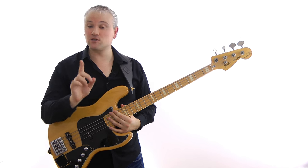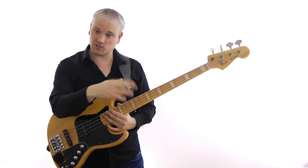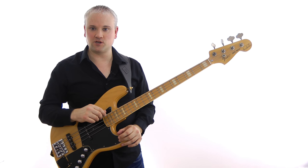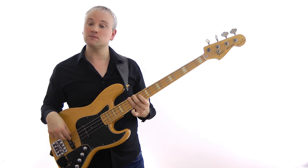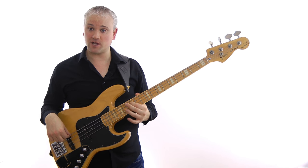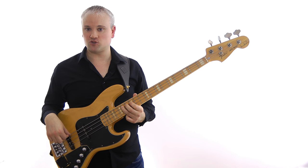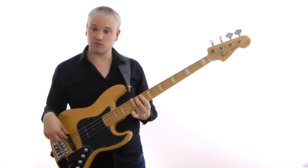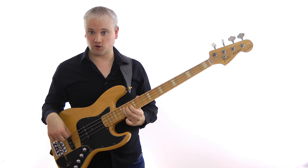Let's go through an E blues scale past the 12th fret — this is all transcribed in the lesson material which you can download from TalkingBass.net. The notes are: E at the 12th fret of the E string, then on the A string: G at the 10th fret, A at the 12th fret, A-sharp at the 13th fret, and B at the 14th fret. That's the first five notes — 12th fret E string, then 10, 12, 13, 14 on the A string.